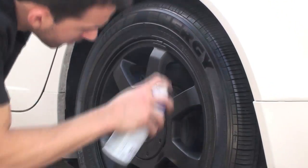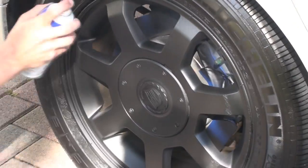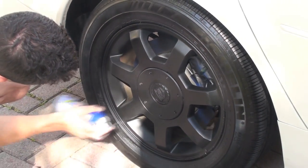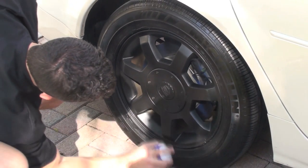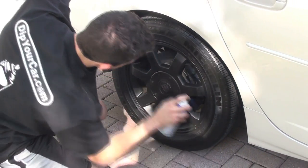It's very important that when you're spraying a wheel that's still on the car, you pay attention to the angles of the wheel, because you're not looking straight down on it like you would be if the wheels were off the car.